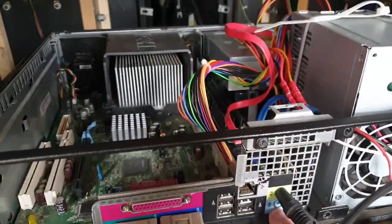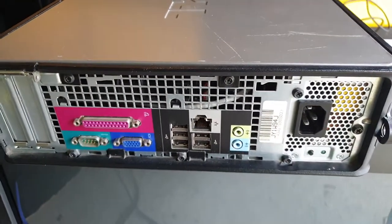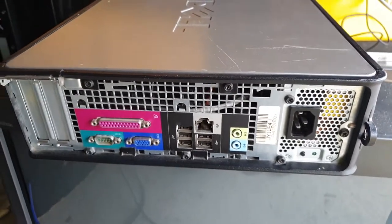So what we've done, we've bought another Optiplex 740. We're going to put that in, put the hard drive, swap over, and see if the sound will work.